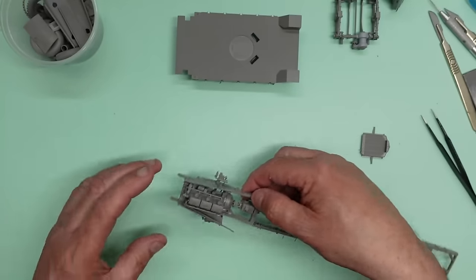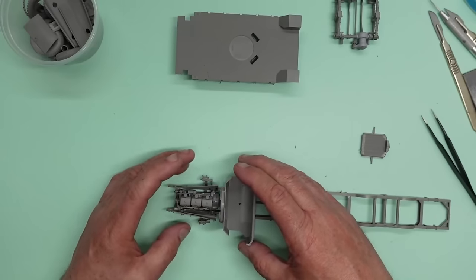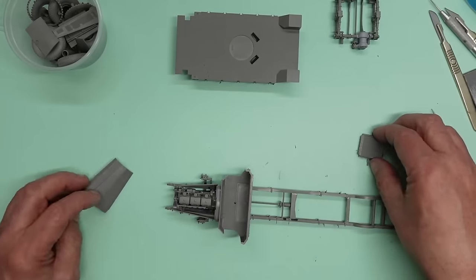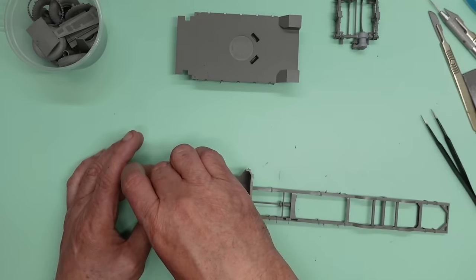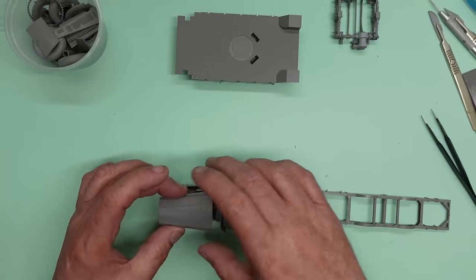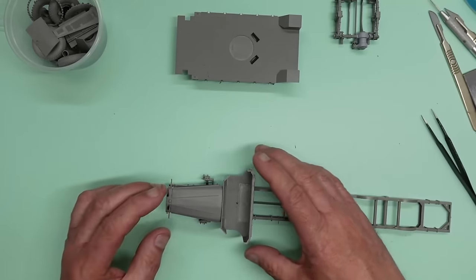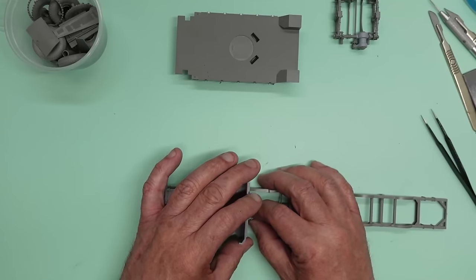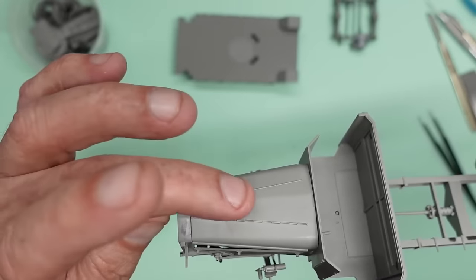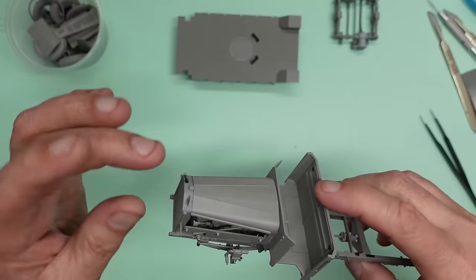If I put the body on here and drop the radiator in, you can see that when we put the bonnet on it's all going to fit beautifully. The body is being pushed back slightly by the steering column. There we go — it's all a lovely fit on there. If we leave the side panels off, that's all the detail we're going to see.